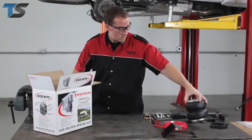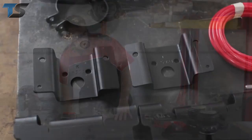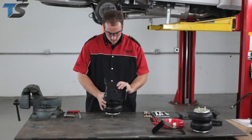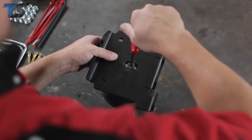First, pre-assemble the air spring bracket following the instructions in the kit. We'll start with the right side air spring first. Note that the upper brackets are marked left and right for proper placement on your vehicle. To pre-assemble the air spring bracket, first install the lower bracket onto the bottom of the air spring using the 3/8-16 bolt and tighten securely.